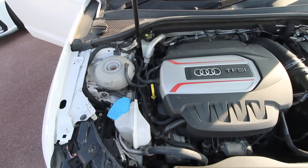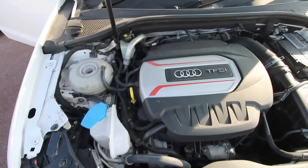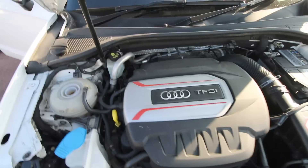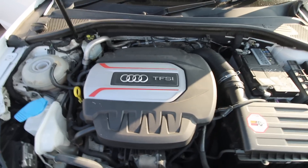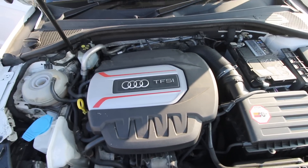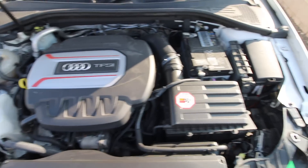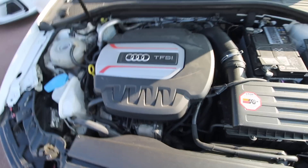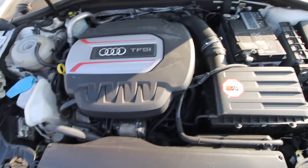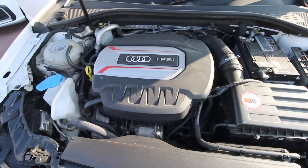Looking at the engine bay, we've got the two-litre EA888 Series engine — specifically the Generation 3B, with the DJHA engine designation. There are two engines with that designation; this is the 310 brake horsepower version, the most powerful they offer in this derivative. It's exactly the same engine as what's in the Golf R — same torque, same configuration. The only difference under the bonnet is the engine cover, which is nicer in the Audi. It's a rock-solid, bulletproof engine. We've also got a K&N filter fitted for better filtration.